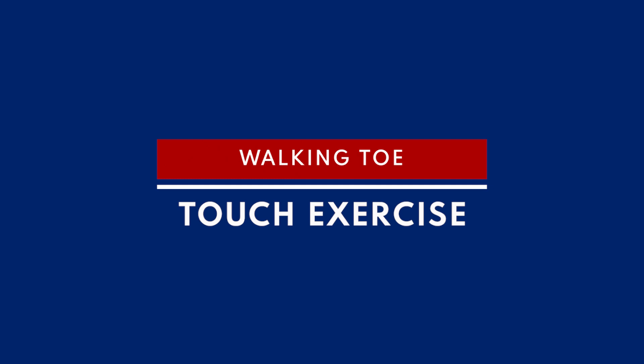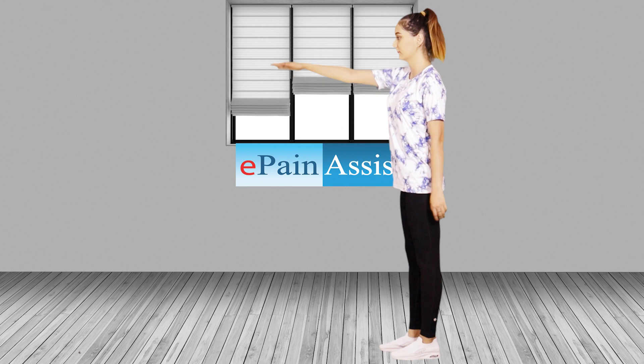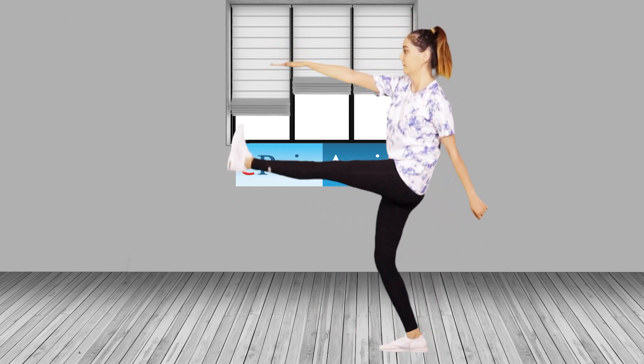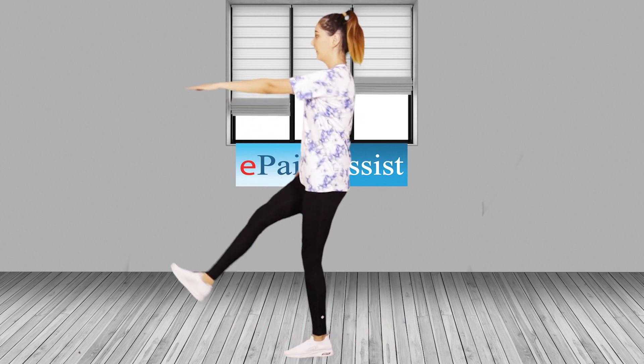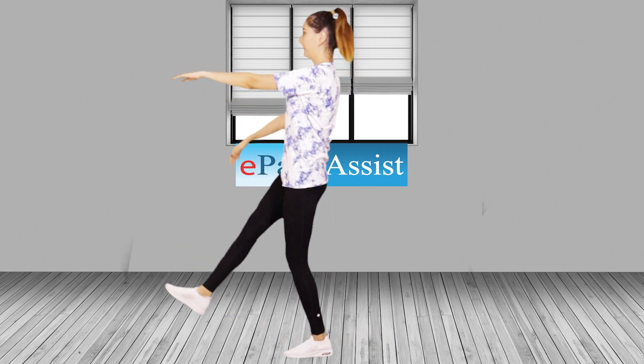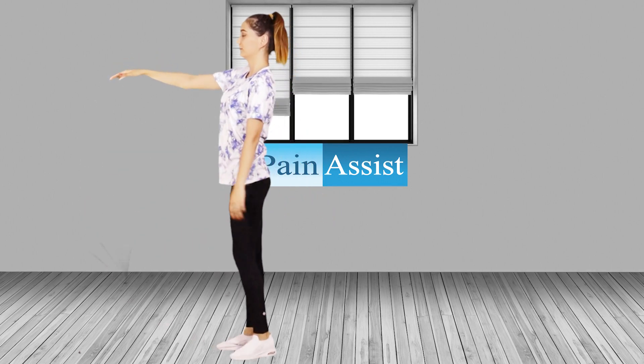Walking Toe Touch Exercise. Start standing. Bring right leg straight out in front of you and reach left fingertips out to touch right toes. Keep a tall posture, don't lean forward. If you can't reach your toes, just get as close as possible. Alternate legs as you walk forward.